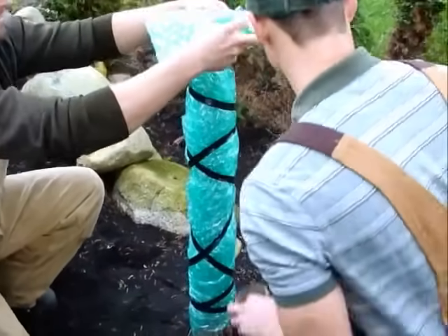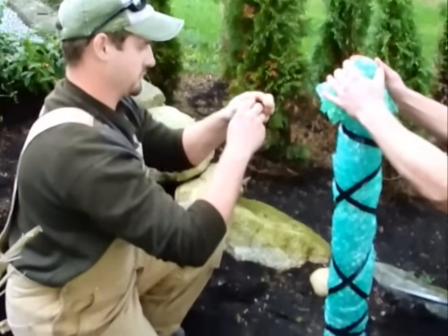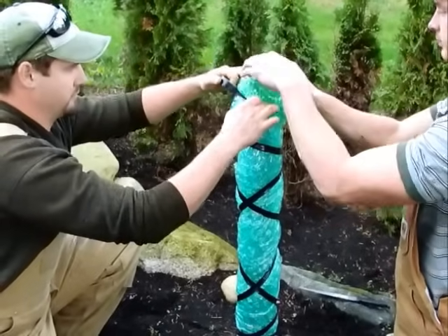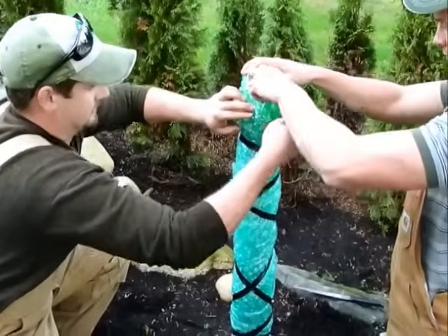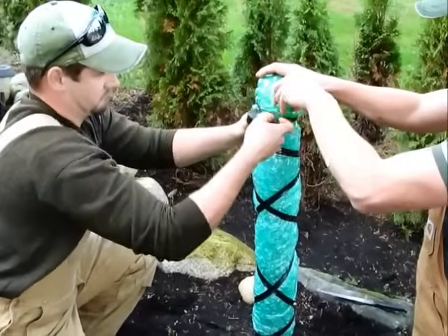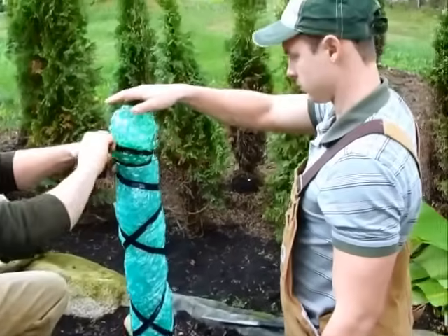Now for the cap — Reid, if you can hold that in place, we'll do this one more time. You want the bubbles on the inside, bubbles all around. Once again, this will prevent frost from damaging the tip. Perfect.